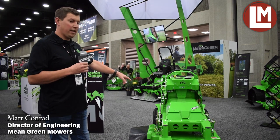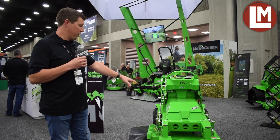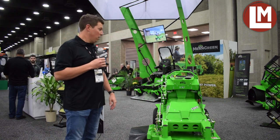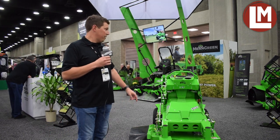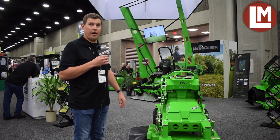For this year, we have the new small stand-on called Mean Green Fury. It comes in a 32 and a 36 platform, side discharge and rear discharge. So it's a smaller version of our Vanquish, which comes in the 52 and 60 inch cut deck.